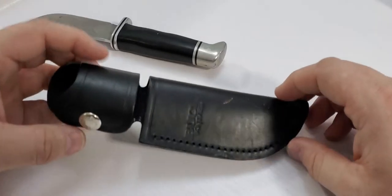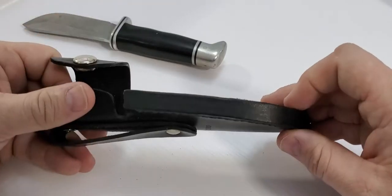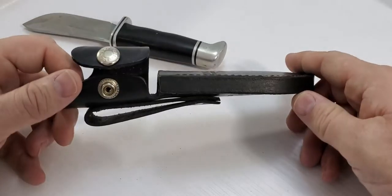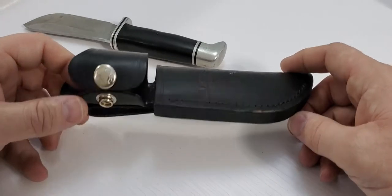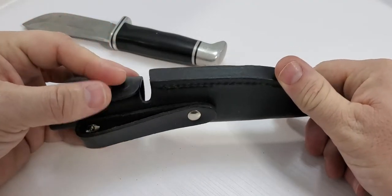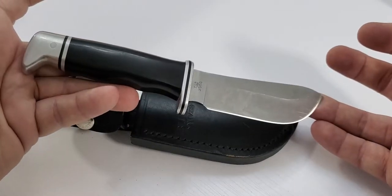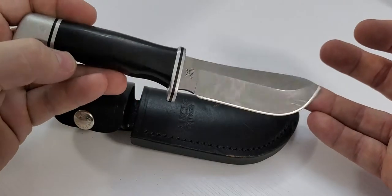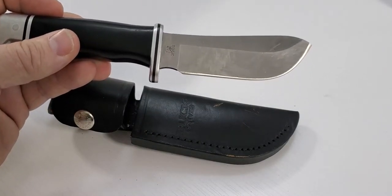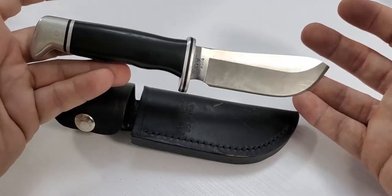The sheath on the Skinner is really good. I like to wipe the blade down before putting it back in the sheath to keep it clean. It has a nice Buck impression, it's very sturdy, simple design — just a snap to hold it in place, and the profile of the handle keeps it from sliding out. My recommendation: this knife will cost you around 80 to 90 Canadian dollars.